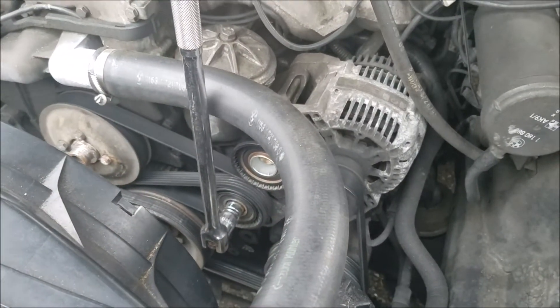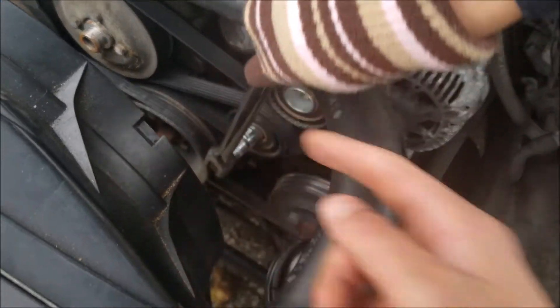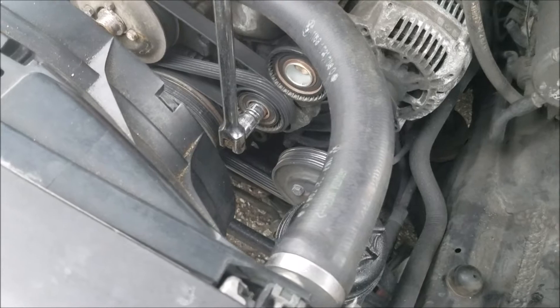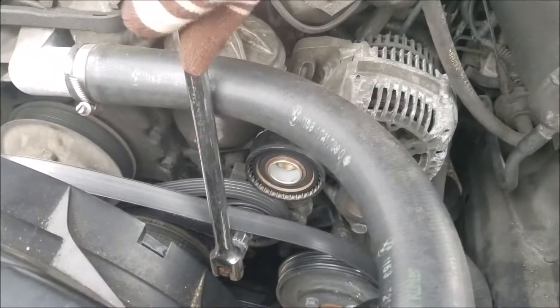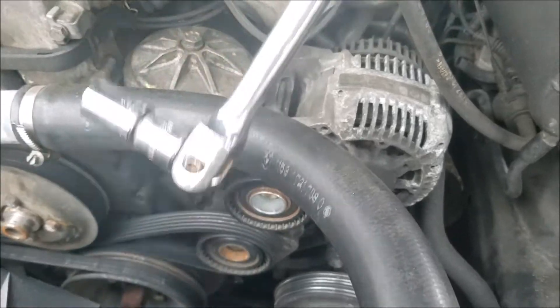The next thing you're going to do is get the serpentine belt out of the way. Here's your tensioner right here, just turn it. I highly suggest that you make a diagram of the belt.